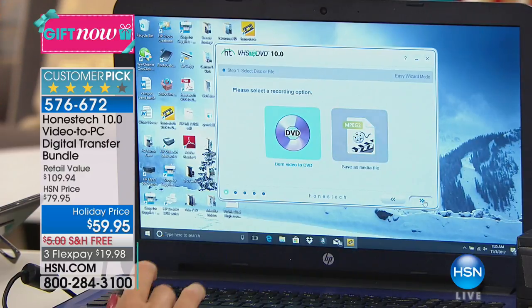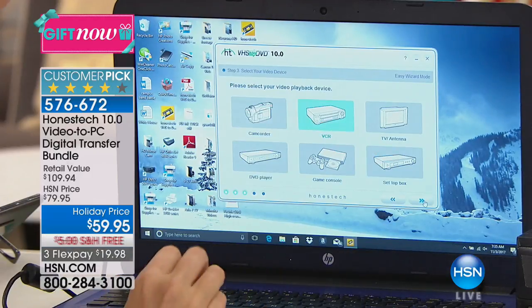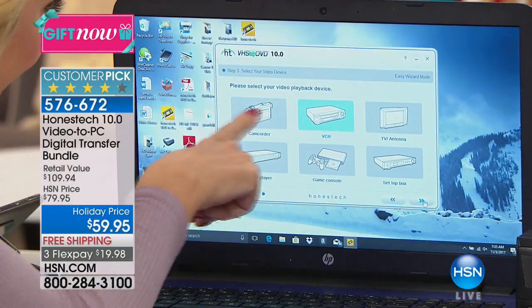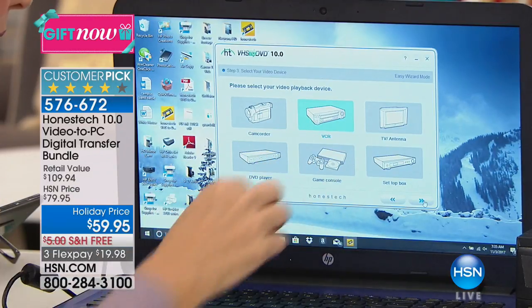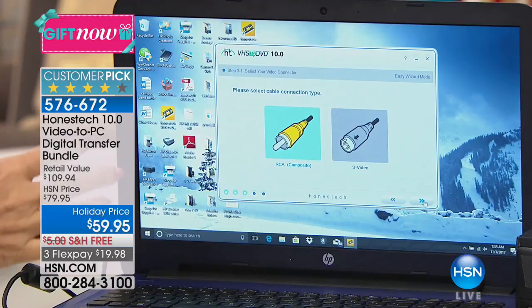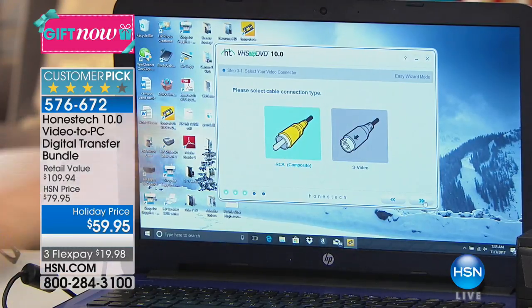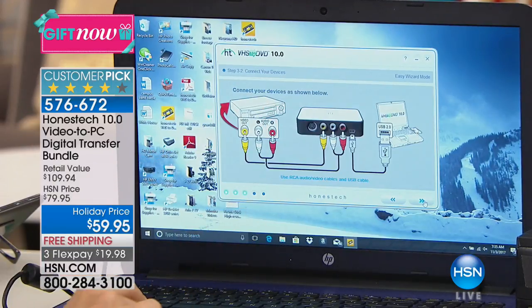Then all you do is make the selection of putting in your disk. You decide: are you plugging in a camcorder, a VCR, a television, a DVD player, a gaming console? This also works with your set-top boxes, so if you have a DVR with some of your kids' favorite TV shows on it, you're going to be able to burn those onto disks or onto your computer. As long as it's got the plug — that's all you look for. Then you select the connection: this works with S-Video and RCA cables.